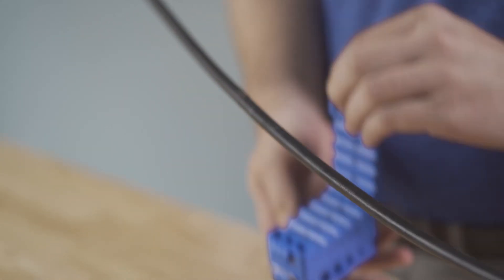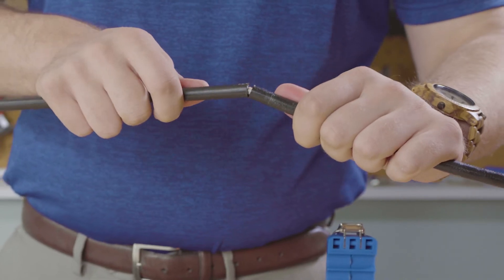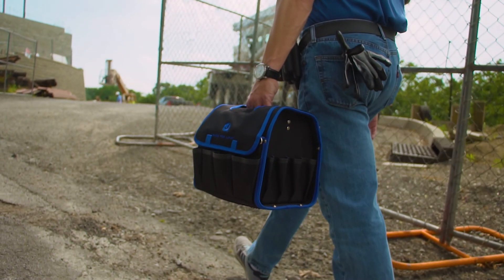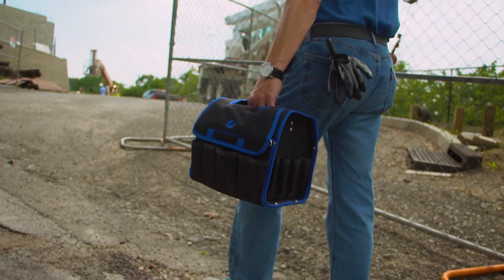Using a combination of ring and slitting will allow you to have mid-span access to your fiber optic cables. Thank you for watching our video. Please like, share, and comment below. Hit the subscribe button to hear about the latest innovations from Jonard Tools.